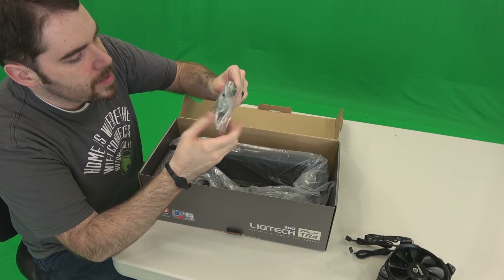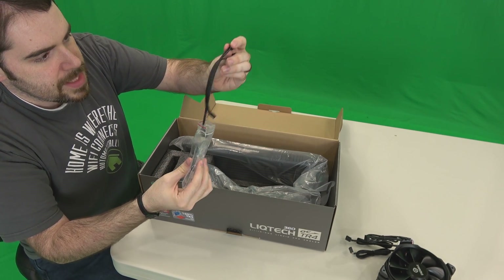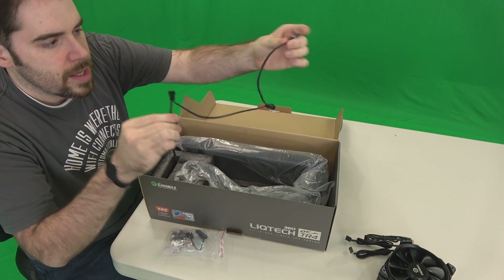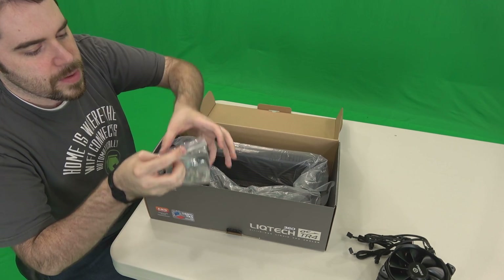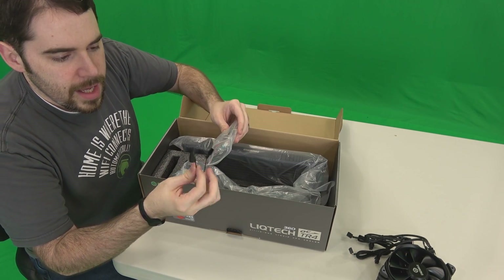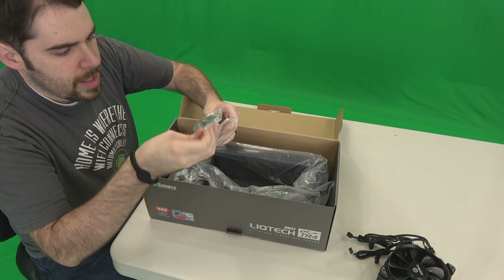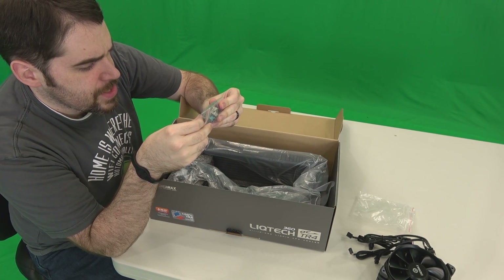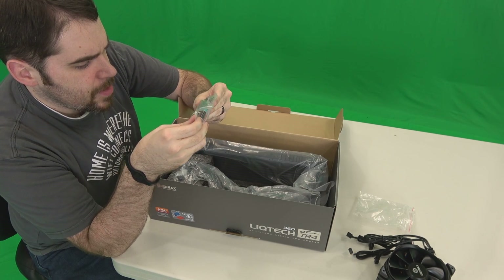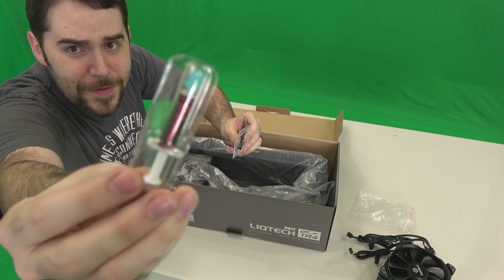Next up, we have the parts baggie. Inside here we have the three-in-one cable, allowing us to have one single power supply powering all of those fans. A Molex adapter, which I won't be using. And a baggie within a baggie — fantastic! And here we have a bunch of screws. Most of these I probably won't be using at all.